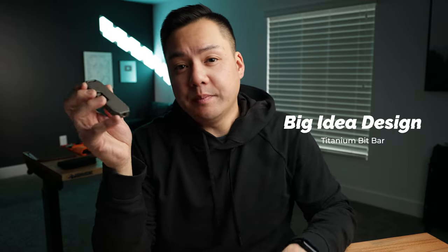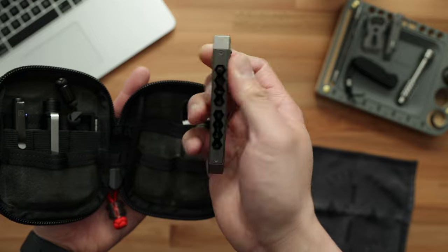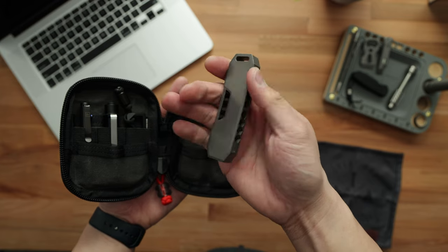Moving on to the other half of the pouch, the first thing is going to be the Big Idea Designs Tie Bit Bar — a titanium bit bar. You push up and it reveals all the different bits. It's spring driven so you can magnetically attach the bit and have it sink in. This thing does have a pocket clip, though I don't really use that since it goes into the pouch. Not only is it a bit bar, but it is also a driver that is magnetically attached at the top. You can use this to screw anything — Phillips head, flathead, star key, and a bunch of different options. It's come in on clutch a few times and I really do enjoy carrying it.